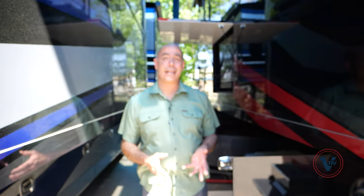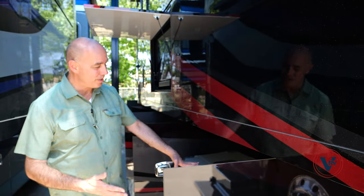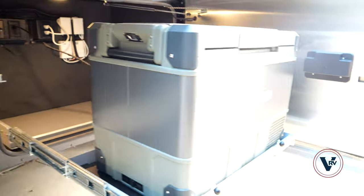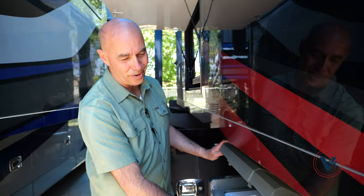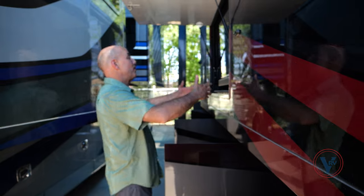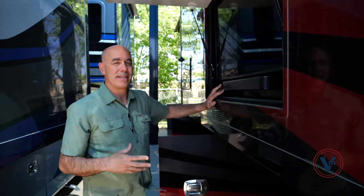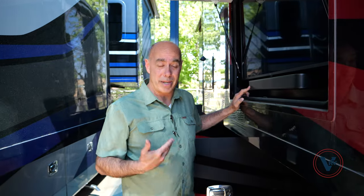There's a lot that I love about this floor plan. One of the big ones is the amount of basement storage we have — and it's functional storage too. Starting with the first compartment, we have a Truma on a tray that's both a refrigerator or a freezer compartment. This is so handy for tailgating. I love having this right next to the entry door. Up here, we have an outdoor TV with a dedicated sound bar — it's an LG branded TV, as is always the case with Tiffin. They're so easy to mirror content and have proven to be really good televisions.